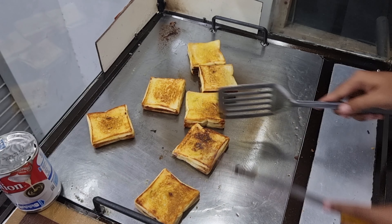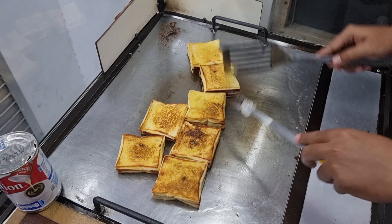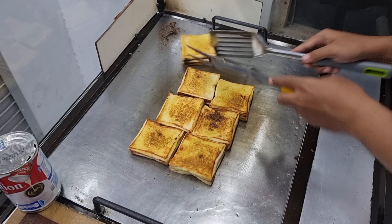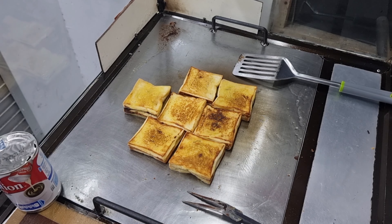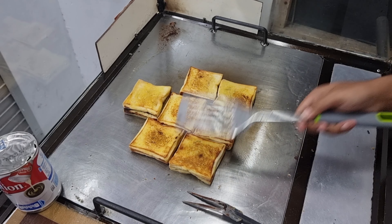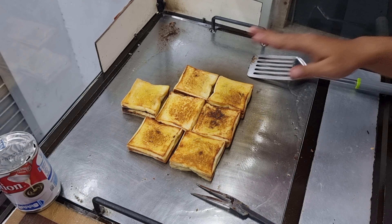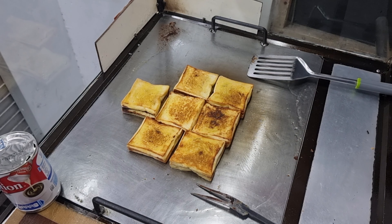Jadi sampingnya matang merata. Mari kita angkat rotinya ya teman-teman. Jadi roti ini tidak perlu dipotong lagi ya teman-teman, jadi seperti ini saja. Apabila sudah matikan. Sudah seperti ini langsung dihidangkan, langsung bisa dikonsumsi.